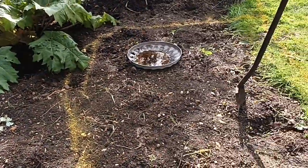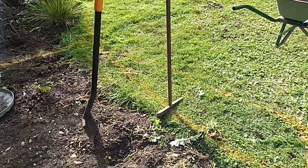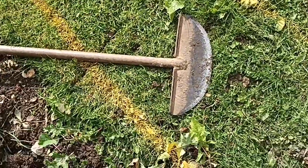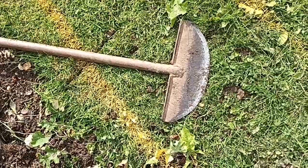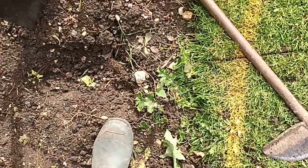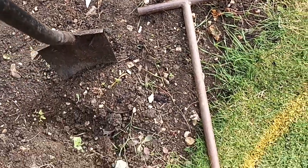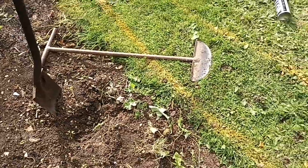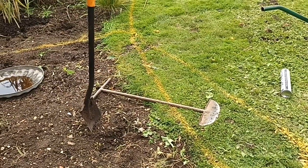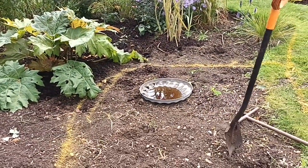The tools I'll use are simple - a spade and this lawn edger I had made. Believe it or not, that lawn edger is made from the wheel of a plow. The engineer cut it for me, put a decent-sized foot plate on it, made it all out of steel, and ensured it has wide enough handles to be comfortable. I had a local engineer make me that about four or five years ago - and the bonus was he only charged me twenty quid.